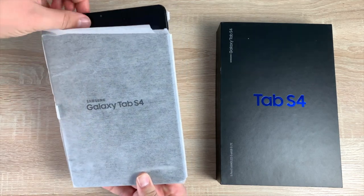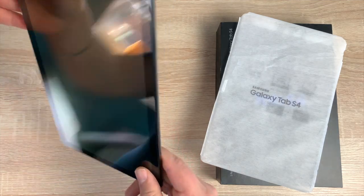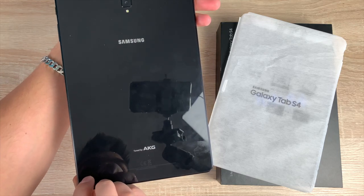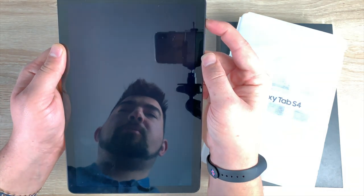Our tablet is in a protective cover here, so let's take that out. It's made of glass. On the back it says Samsung, and you've also got 'tuned by AKG' there. Coming around to the front, let's power on — the power button is at the top right.